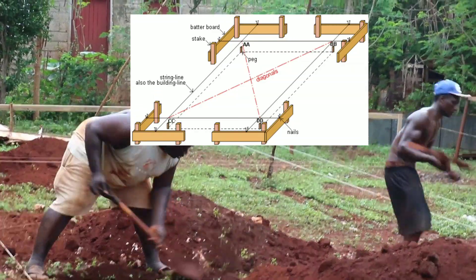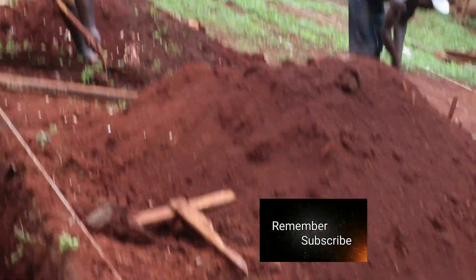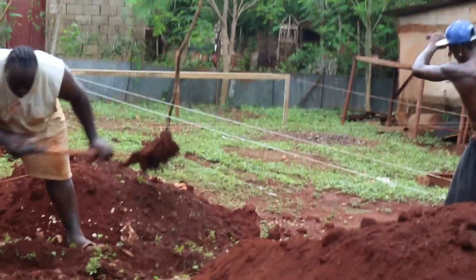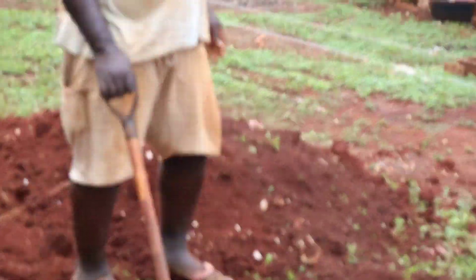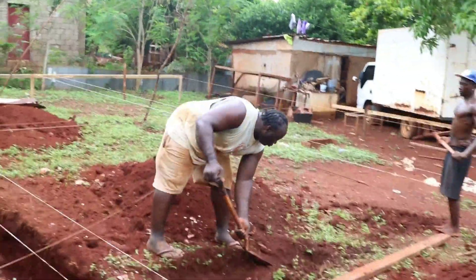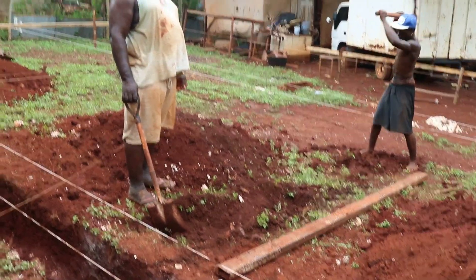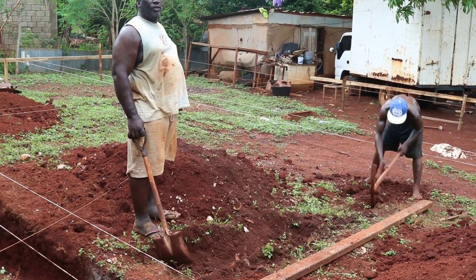On this board there will be information for the size of the rooms, information where the foundation must be dug. The batter board is the first critical part of the building. If this part of the work is not done right then you will have errors in your building as you go along. This is where you square the building.